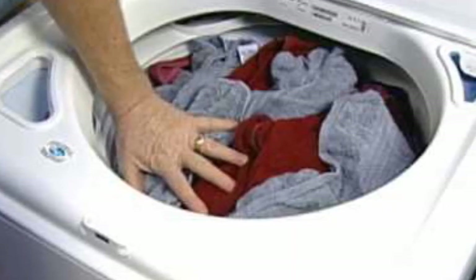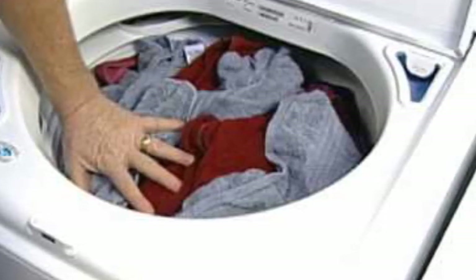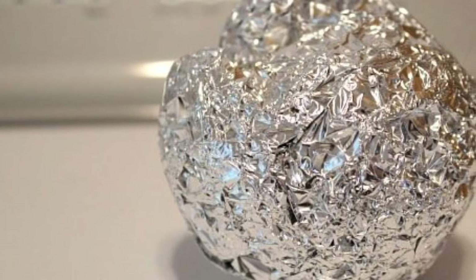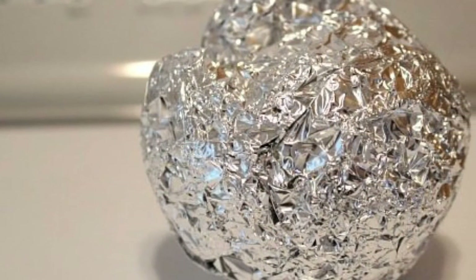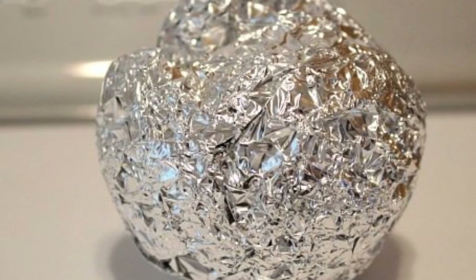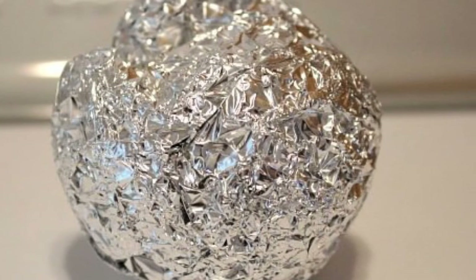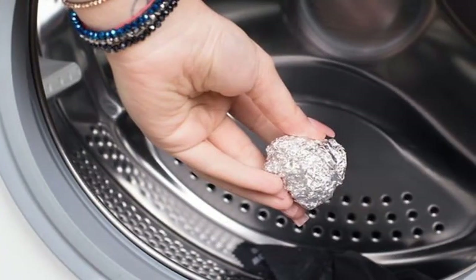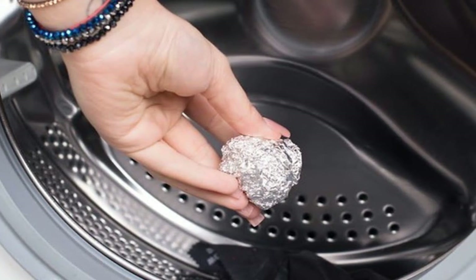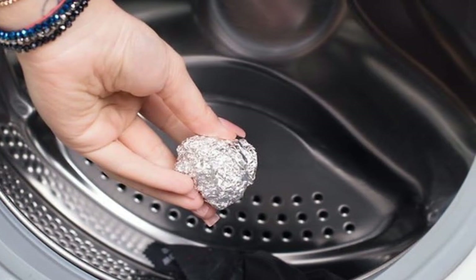Six: Protect food from burning. To protect food from sticking in the frying pan, put a layer of foil at the bottom — this is also how you can cook without oil. Seven: Seal plastic bags. Fold a piece of aluminum foil over the opening of the bag, making sure the foil covers the plastic you intend on ironing so the iron does not contact the actual plastic. Run the hot iron over the foil for a minute or two, allowing the plastic to melt and seal. Let cool and remove the aluminum foil.